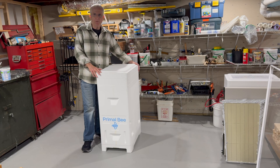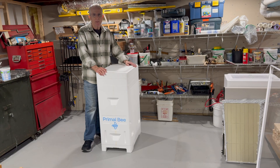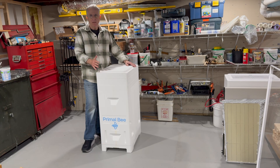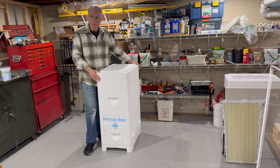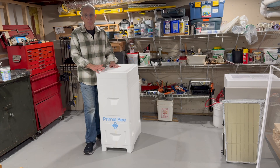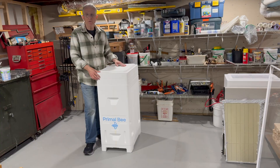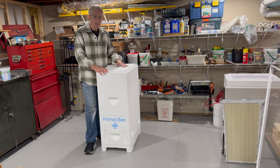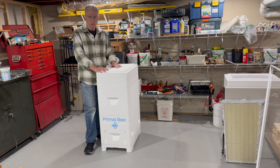Hello, I'm Bill Hesbach from the Connecticut Beekeepers Association, and I want to talk to you a little bit about this new hive body that was donated to CBA for our use up at the bee yard. We're going to be running this hive this year in the bee yard, so I wanted to make certain that you have a little introduction to what this hive is all about, and also how you manage wiring the frames inside of it.